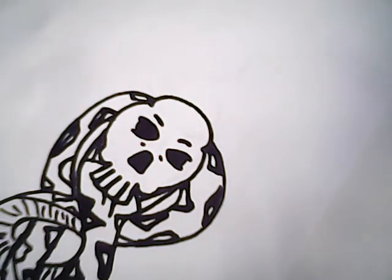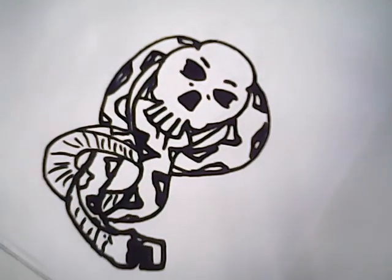And then here is our dark mark. I hope you enjoy. Please like and subscribe for more videos like this. And keep on nerding. Thanks. Bye bye.